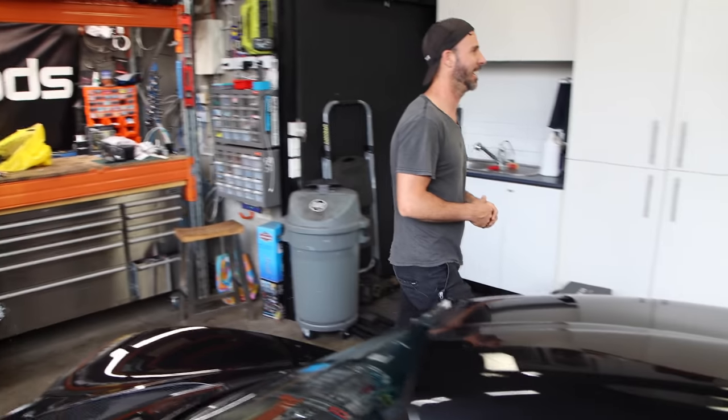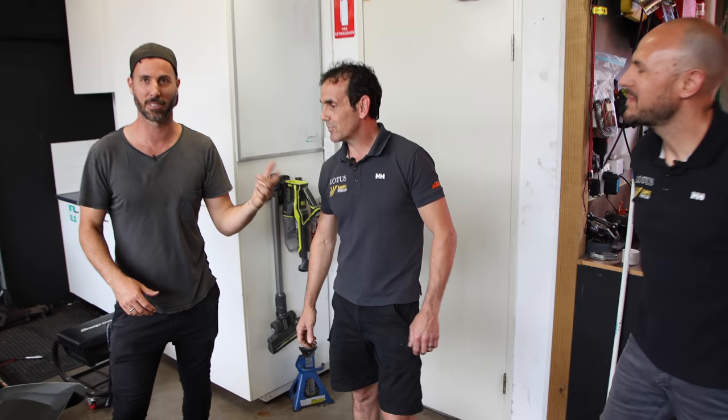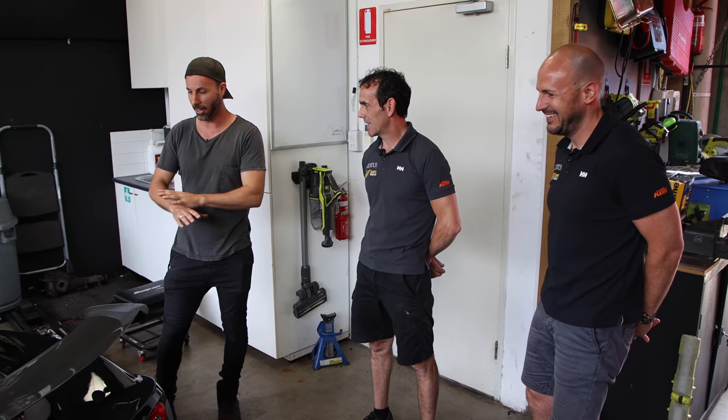I've got a couple of mates here. This is Richie. This is Lee. These guys are from Simply Sports Cars, from England - the real deal. Can we assume that I know nothing about this? And it's not even an assumption, that's a fact. I know nothing.